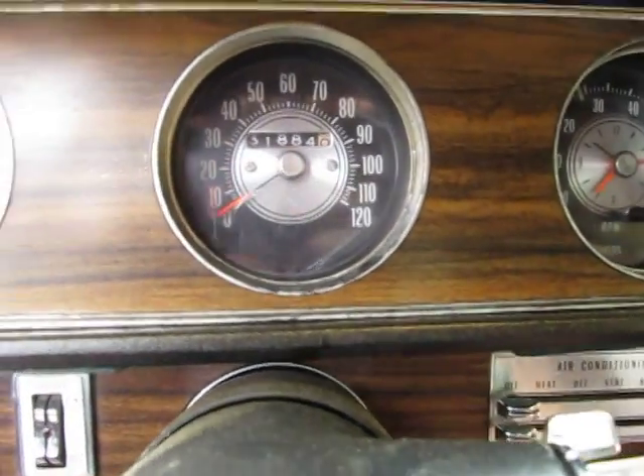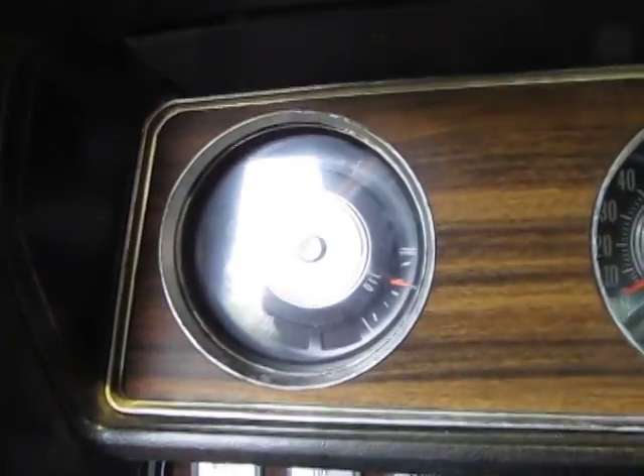It looks like the speedometer is now hooked up. The oil pressure gauge does work, the temp gauge works, and I believe the fuel gauge works.